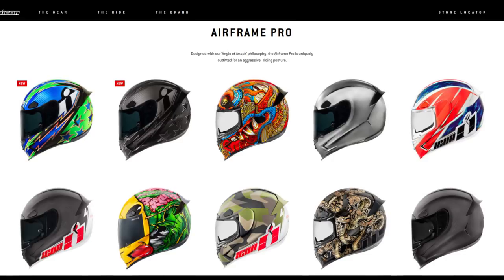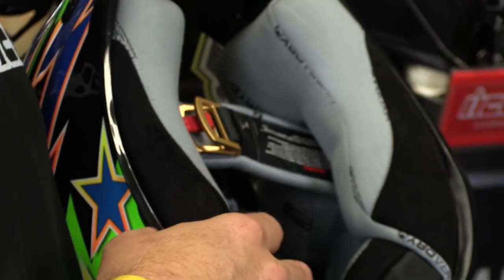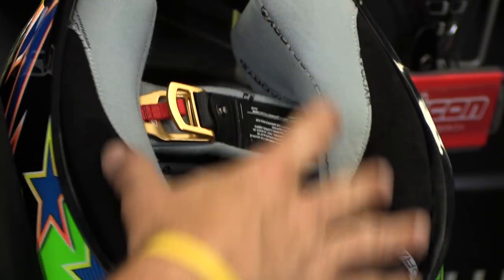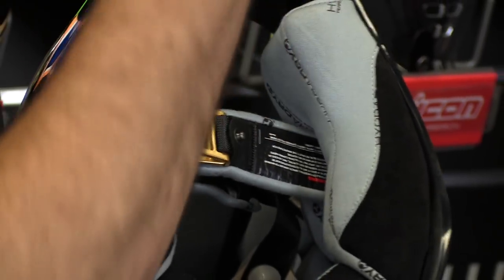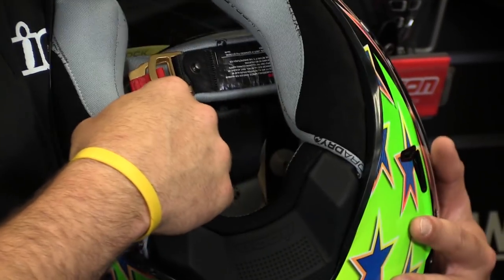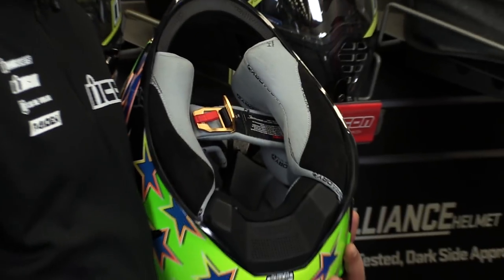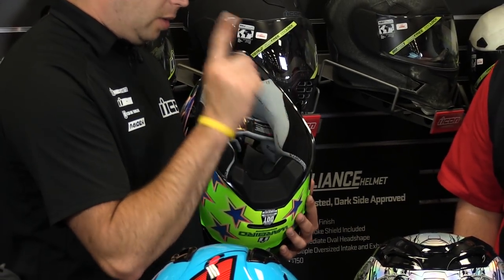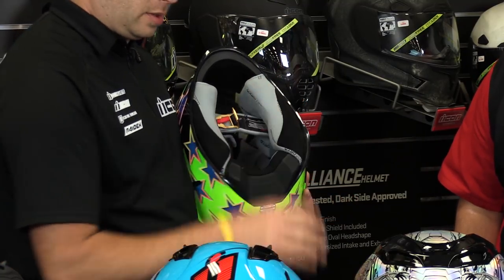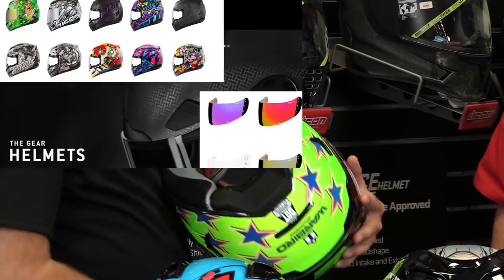Another standout feature of the Airframe Pro is the fit kit system. Rather than trying to stuff small pads into a large shell, Icon does a fit kit for every single size — tighter or looser. It's a five-piece comfort liner where you can pull all the pieces out and swap in thinner or thicker pieces in all five locations. With one part number you get all five pieces either looser or tighter, making it a highly tunable and very nice helmet.